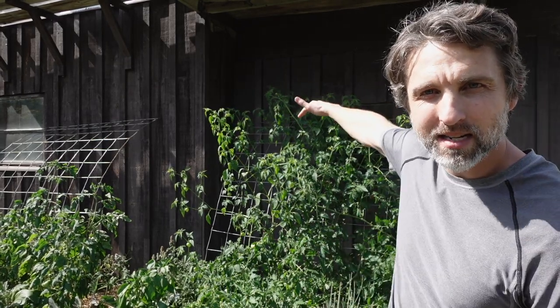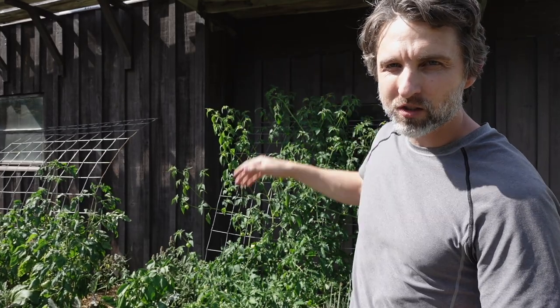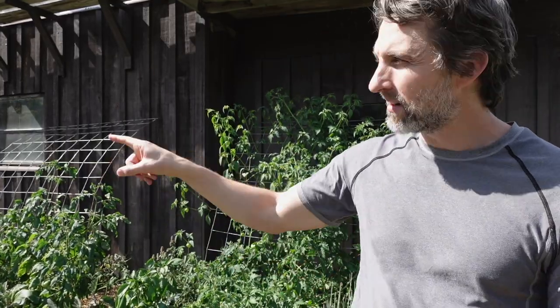And I planted that garden again this year. It's done quite well. This is a tomatillo climbing up into the shadows behind me that is looking pretty healthy still in September. But I put in a much bigger garden behind the house.